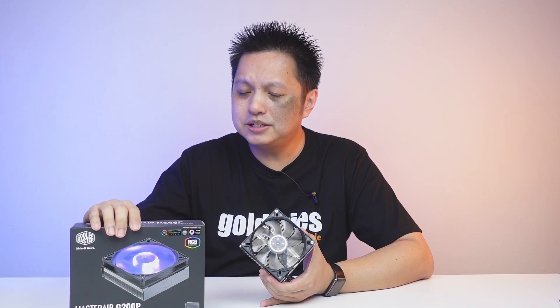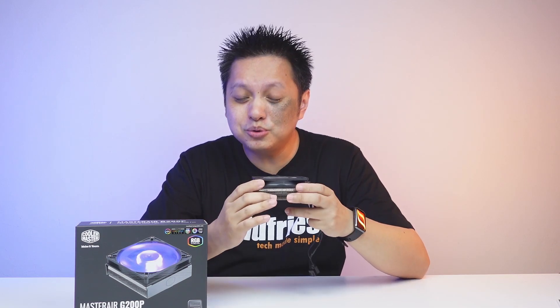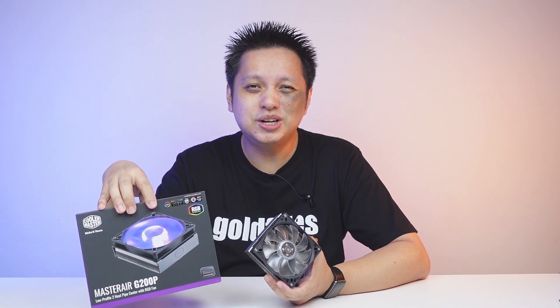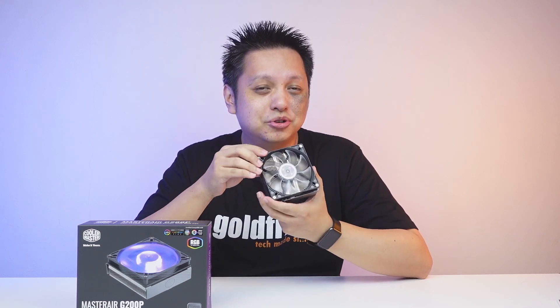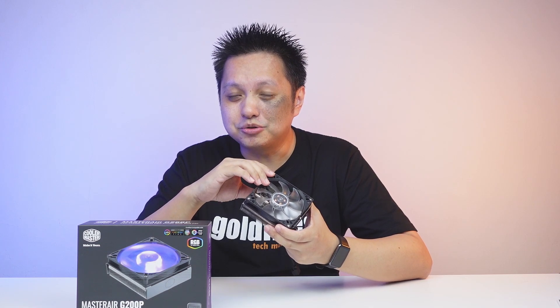Welcome back to GoFrys. This is the Cooler Master Master Air G200P, a very low profile cooler suitable for low profile Mini-ITX small form factor setups. The price is about $45 US, or around RM160 in Malaysia. This is definitely a product you should consider if you are running into space constraint issues. Let's dive into the details of the G200P.